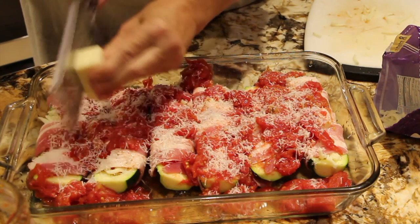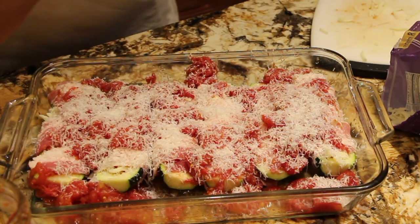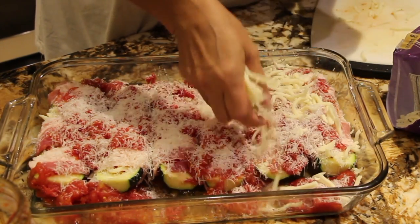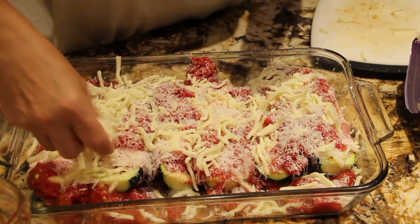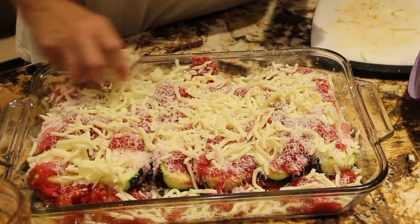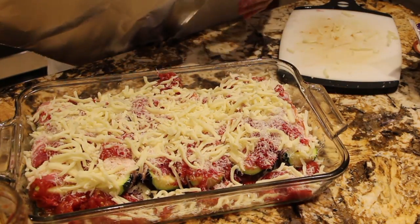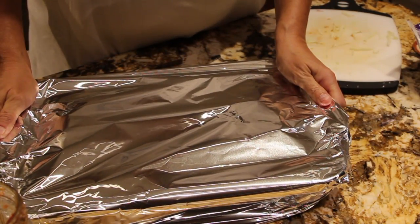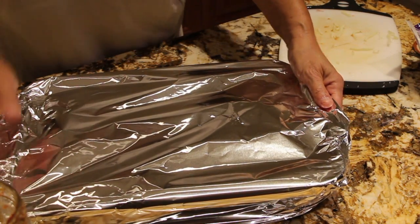This is great served with pasta. Now I'll grab a handful of mozzarella cheese, another handful, and sprinkle it on top. I'll put it in my 350 degree oven for about 45 minutes, but keep an eye on it because ovens vary. So into the oven it goes.